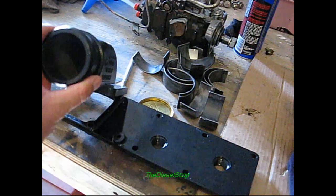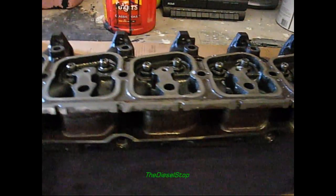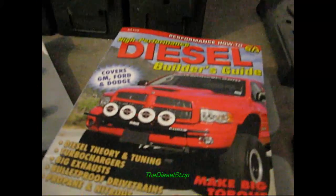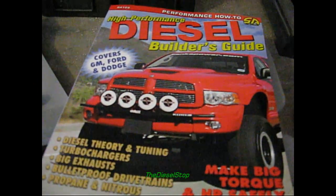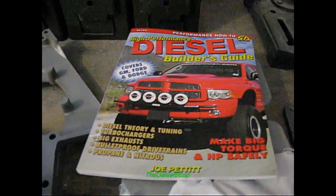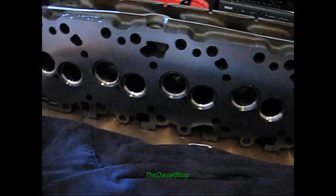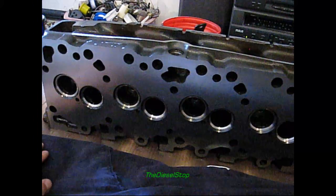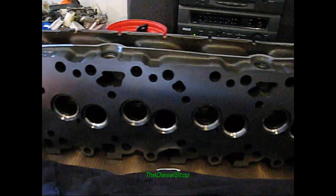We're going to get rid of the old plenum — I'll throw it in the parts basket and save it, you never know. If you haven't had the chance, go get this book from Fax and Auto Literature — the Diesel High Performance Builder's Guide — it's worth its weight in gold and very inexpensive. Next time we'll be getting this head sent off for porting and polishing, and then we'll see how the new ceramic-coated pistons look. See you later, guys.